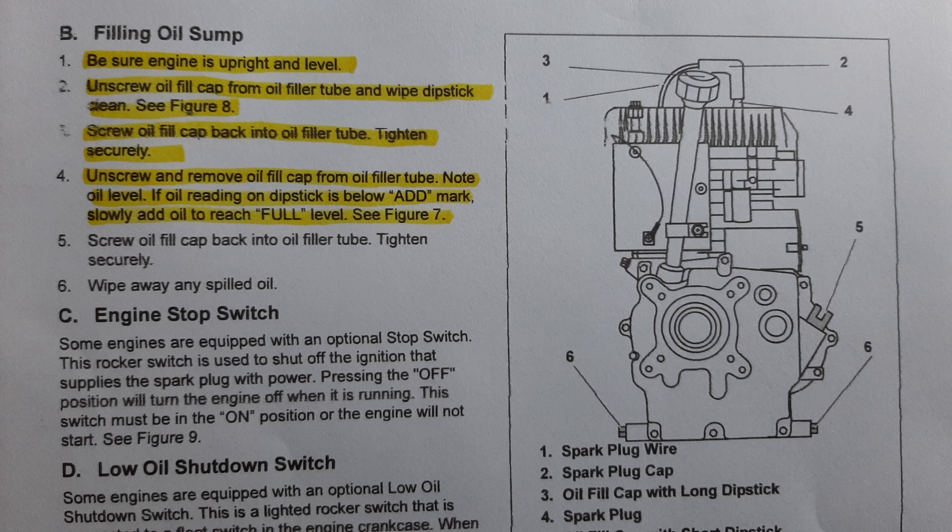On this Tecumseh, on the HM80s through the HM100, according to the manual — and I'll read that to you directly — it says it must be screwed in to get the proper reading. Per the manual, here are the instructions on filling the oil sump: number one, be sure engine is upright and level; number two, unscrew oil fill cap from oil filler tube and wipe dipstick clean.